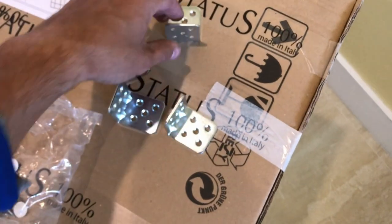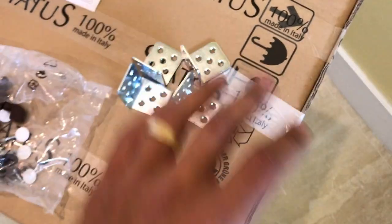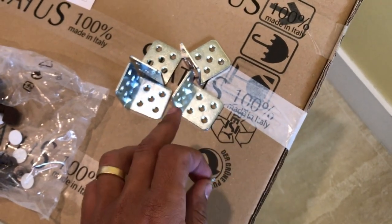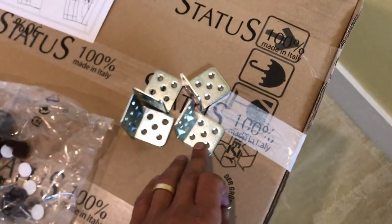Next thing is you've got these four brackets. Four brackets you're going to use with these screws on each corner. This is for added support, so that over time, those don't wear out.